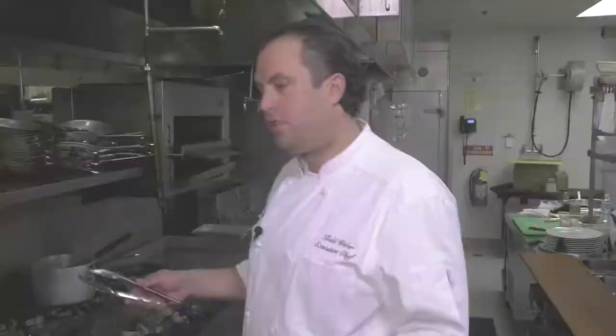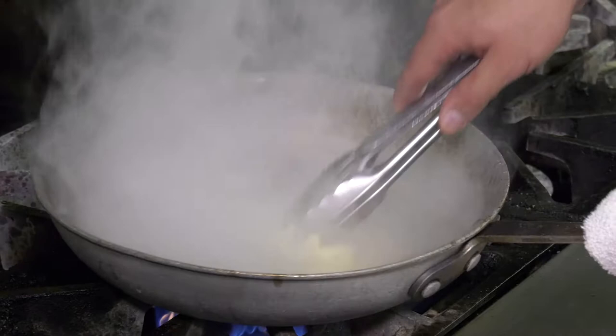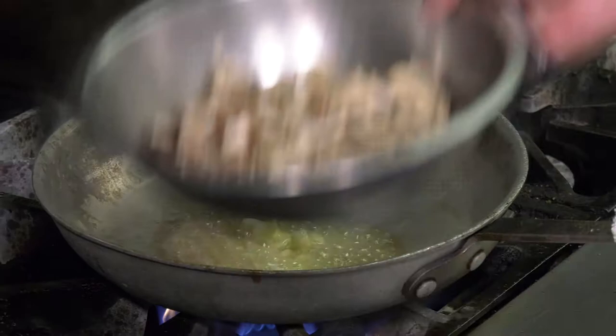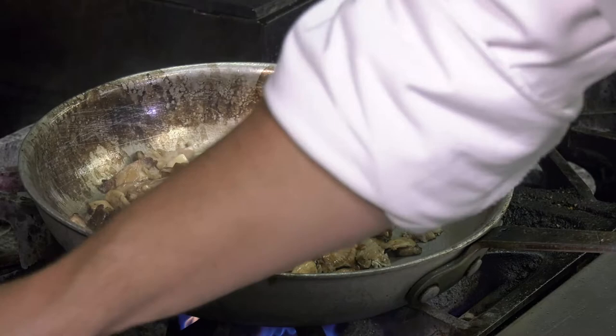So what we're going to start with: hot pan. To that, we're going to add about a quarter pound of butter. We're going to get a little browning there. To that, we're going to add our wild mushroom mix. Give it a good toss and add some chopped fresh sage, salt and pepper, and our roasted butternut squash.